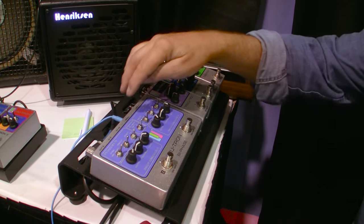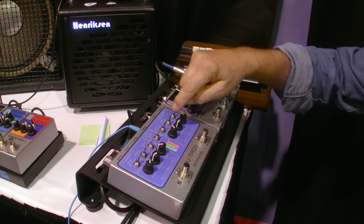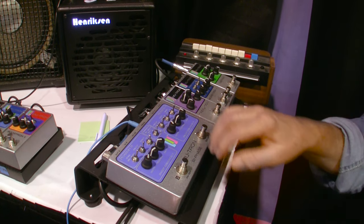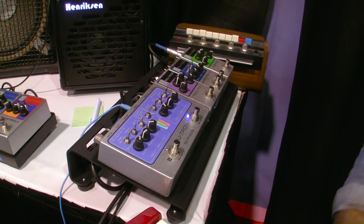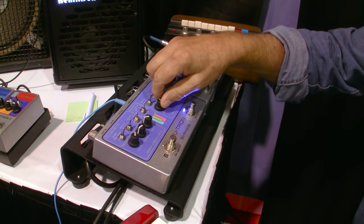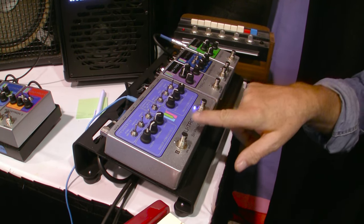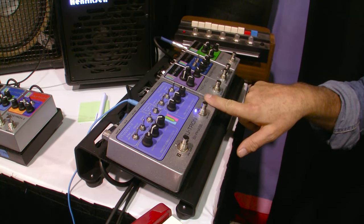The other feature we've brought back is the manual sweep on the pedal. Just like the old unit, we can decide if we want to control the rate. With that expression pedal I have down on my foot, I can control the rate of either phaser. I can lock phaser B to sync with phaser A.